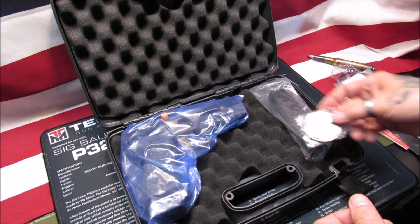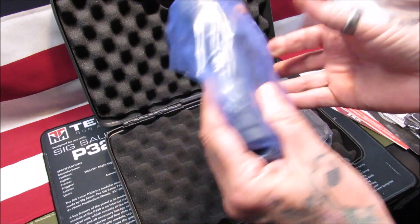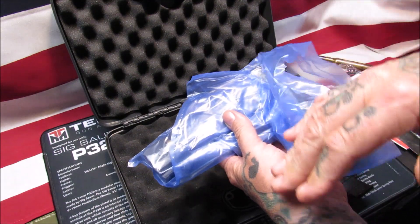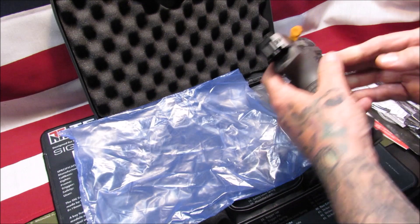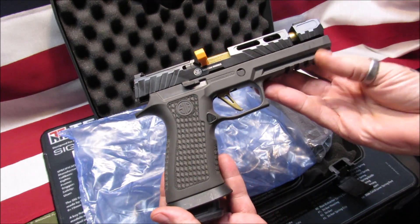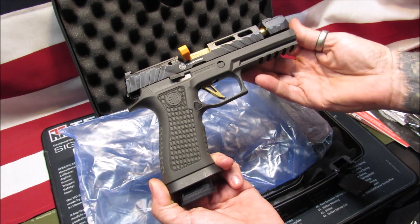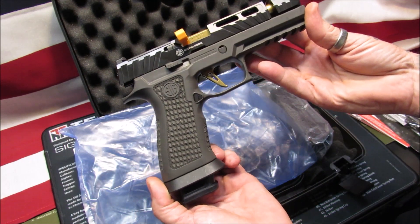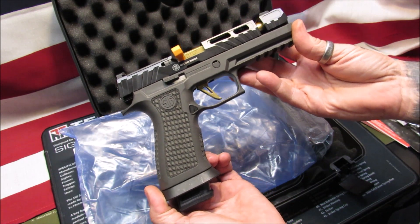And then we got the pistol. This is exactly how it came - I took it out for the pictures and then put it back wrapped up in the blue plastic. All right, there we go. Let's go ahead and get everything off the bench here and go over the specs on this Sig Sauer P320 Spectra Comp.